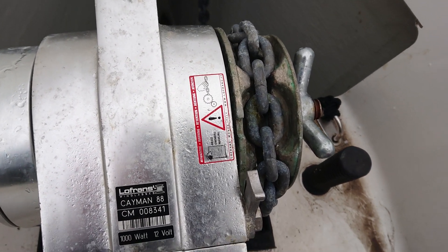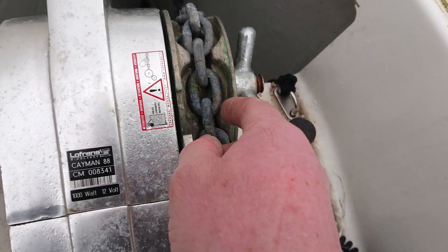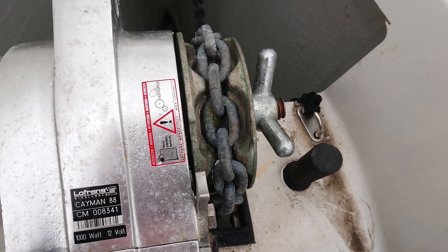So it needs a complete new chain run, which is probably a 10mm chain rather than the current 8mm chain that's in there.